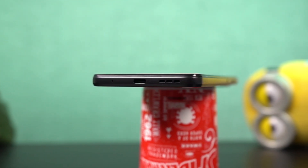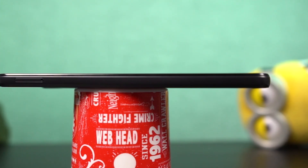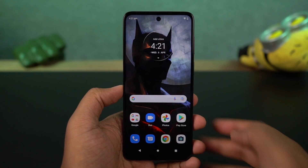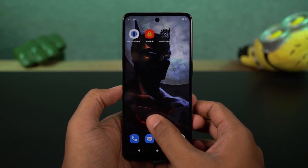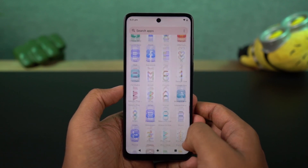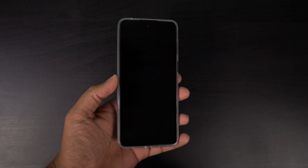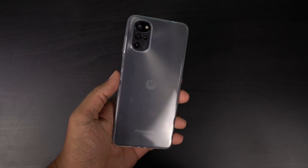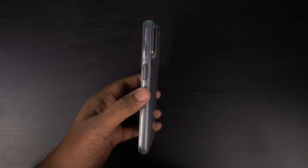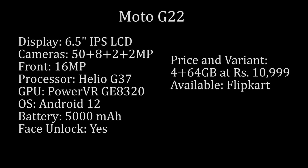At the bottom, we have the primary microphone, followed by the USB Type-C charging port and the speaker grille. This phone has a thickness of 8.49mm and weighs 185 grams. In hand, it fits pretty comfortably — it doesn't feel too heavy, and the phone does feel pretty sleek. Overall, I really like this design, especially the edges and the back panel. The included case is just a transparent one that provides some grip and prevents smudges, but not much in terms of drop protection.